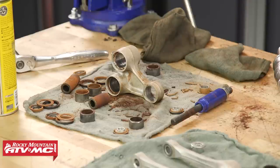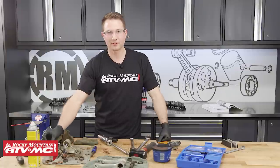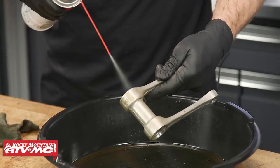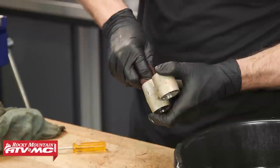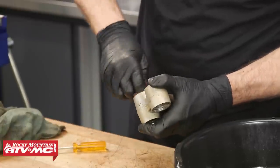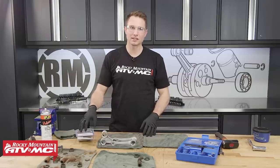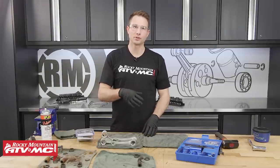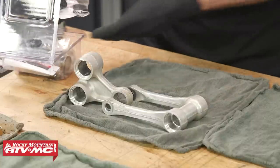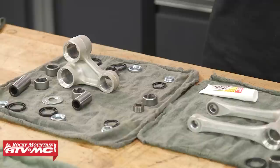With all bearings removed, we'll clean up the shock arm and shock link — we won't worry about the other parts since we won't be reusing them. Since the bores were quite rusty, we're using a little Scotch-Brite to help clean them up. Now that we've cleaned and inspected the parts for damage, we'll take our Pivot Works bearings, lay everything out in order, and show you how to install the bearings. The reason we laid everything out in order during disassembly is so we can reassemble in the exact same way.